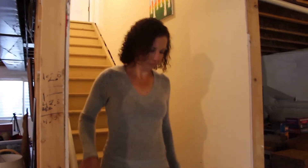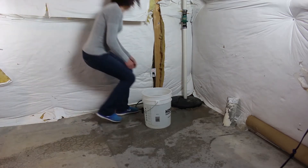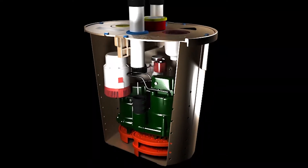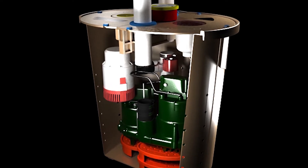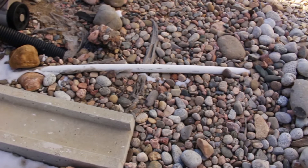If your home has a basement, it probably has a sump pump installed in the lowest corner. If the pump is working correctly, it will collect groundwater in a pit below the basement floor. When the pit begins to fill, a float switch triggers the sump pump to turn itself on, then it pumps the water out through the discharge line, away from your home.